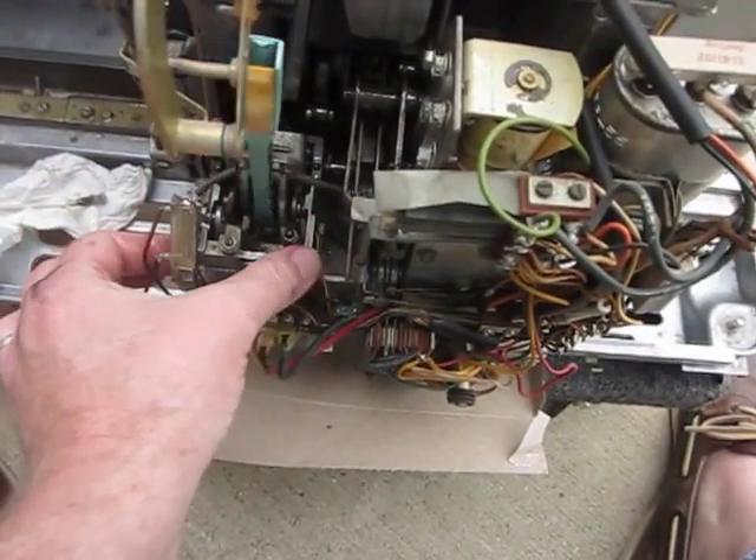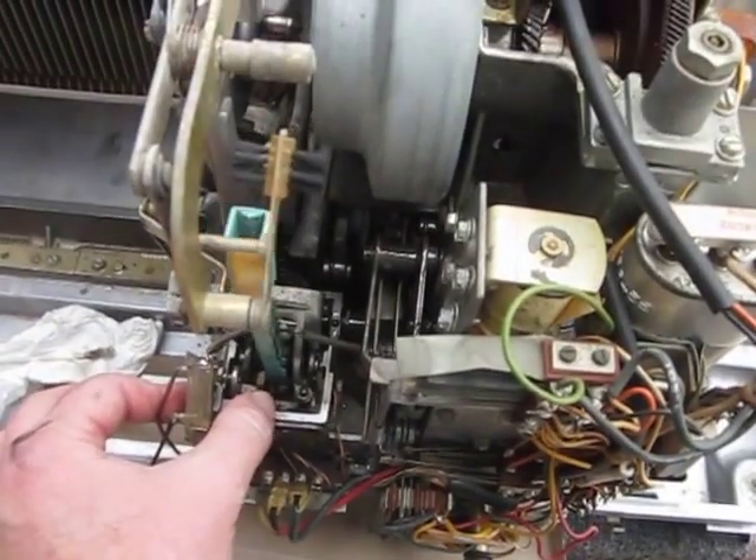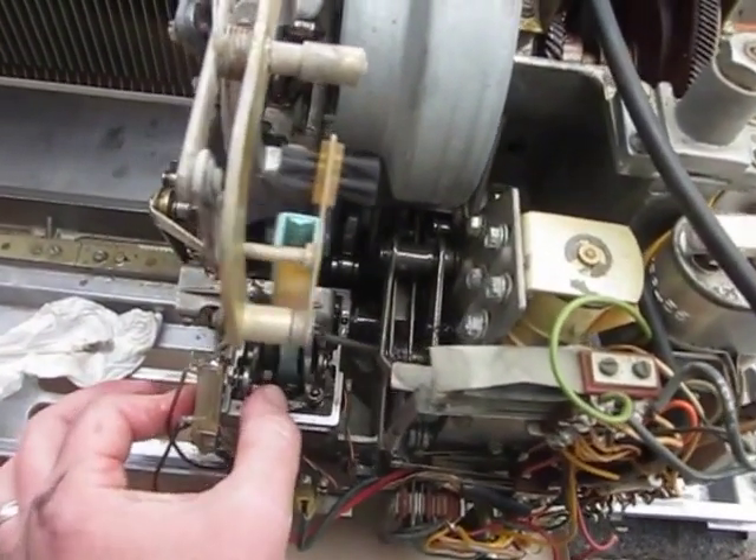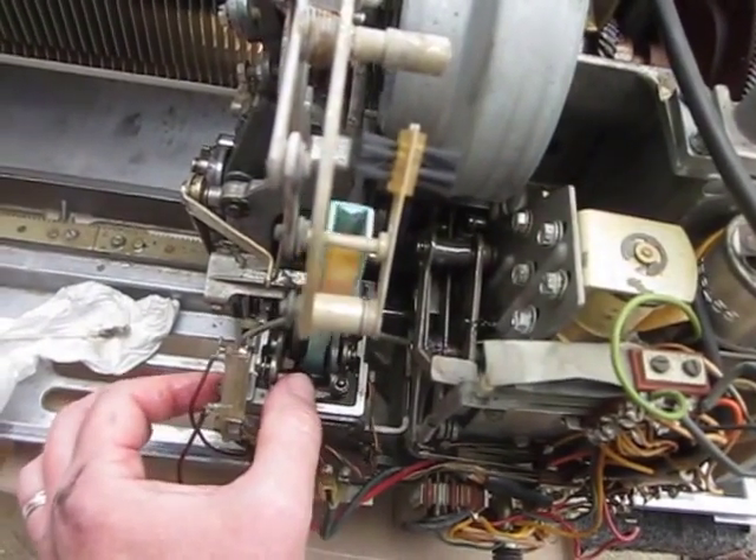Gently moving things. The physicians' creed: do no harm. You're trying to get this thing happy, not cause problems.